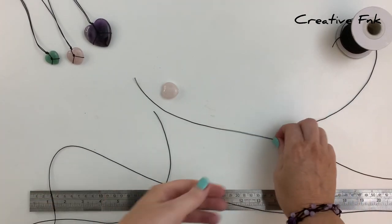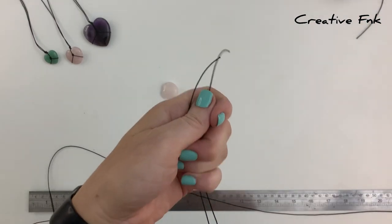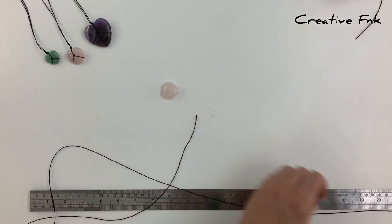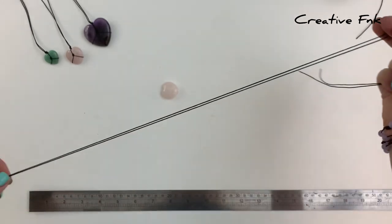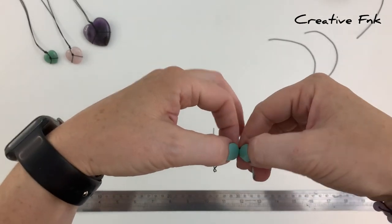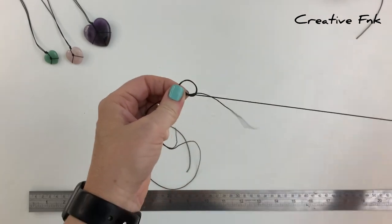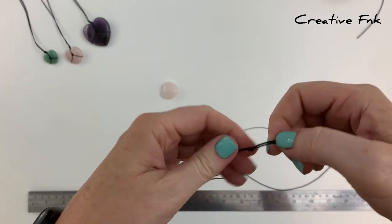First we want to find the middle of both cords. Starting with the smaller one, place the ends together and follow it back down to the other end. Do the same with the longer cord. Then place the two middles together and tie a little overhand knot — just around your finger, pull the tails through the loop, and pull it nice and tight.